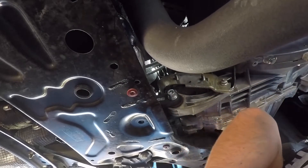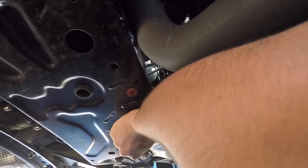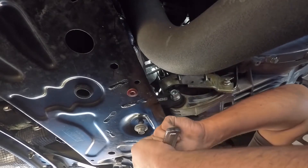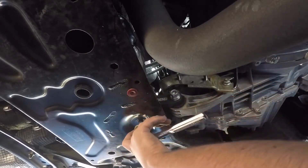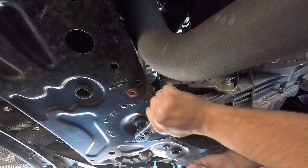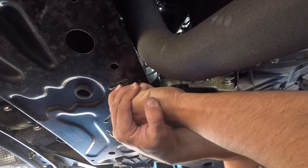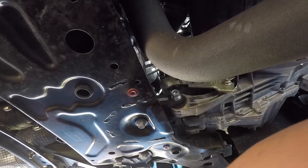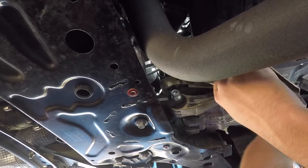To put this screw we're just going to rock the motor forward. Tighten this one, then tighten the other. Now we've got this bracket on, we're going to put this one on as well, and that holds the downpipe. Here we go.